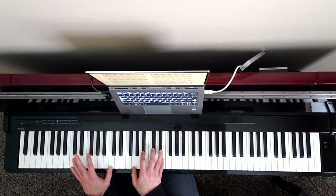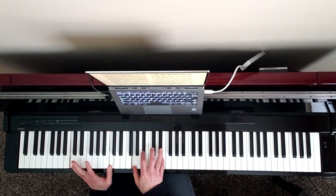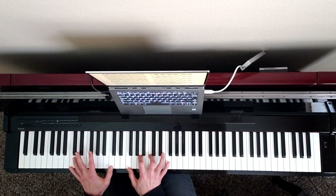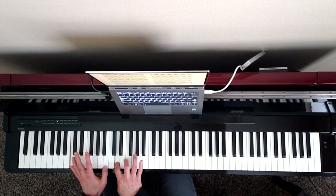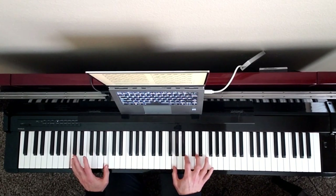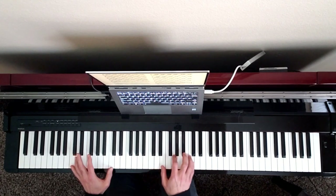And then again, he fools us by doing C7. So instead of giving us C as the tonic, he gives us C as the dominant. And then we're going to have an amen. Here's your chord: C7. And then F. There's our F chord over C. D minor. G. C.